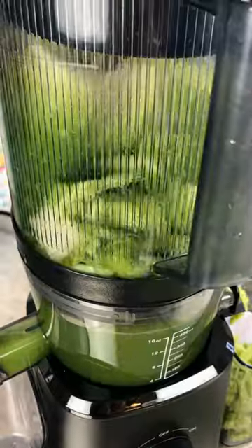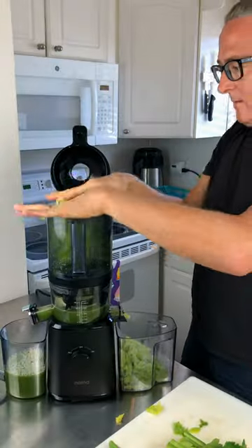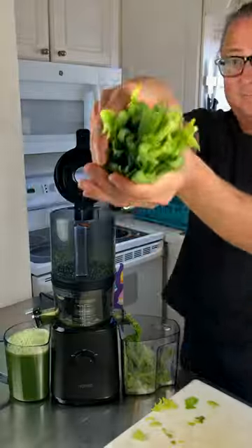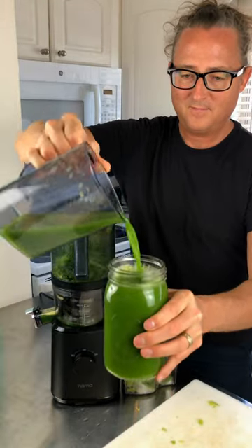The biggest advantage I see with the J2 is this batch hopper and the fact that, compared to other vertical juicers, this juicer does not clog with celery. With other juicers, you have to chop the celery into really small pieces to make sure it doesn't clog, but not with the J2.